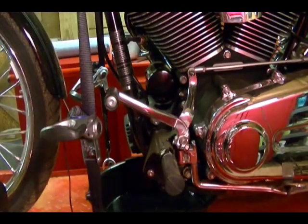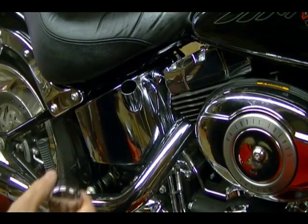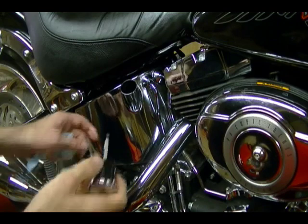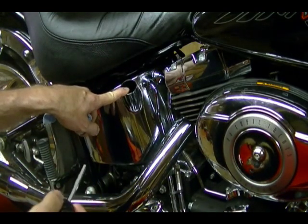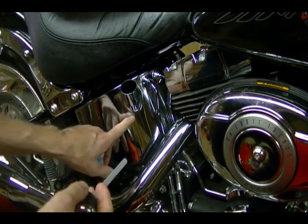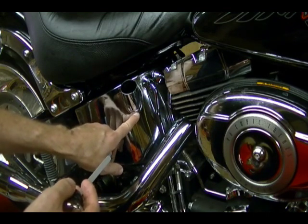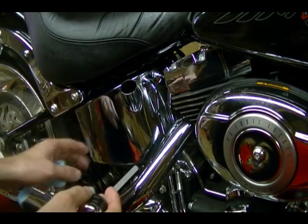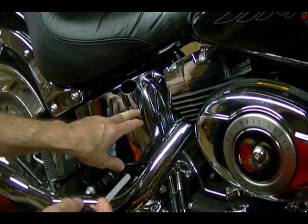Now that the oil is all drained out of this bike and the new filter is on, I can take the fill cap off and add oil to the oil tank. When the bike is in its upright position like it is on the stand, I find that two-and-a-half quarts will bring the oil level up to the bottom of this fill tube where this weld mark is. That's plenty of oil to start the bike and get the bike to operating temperature.